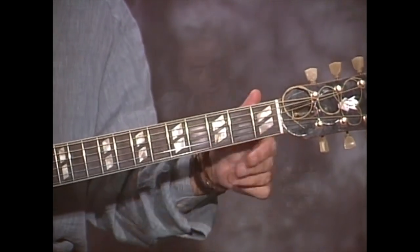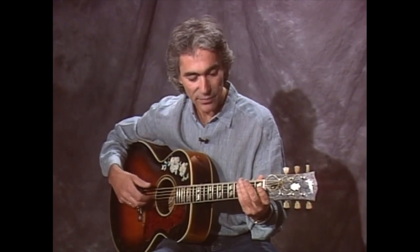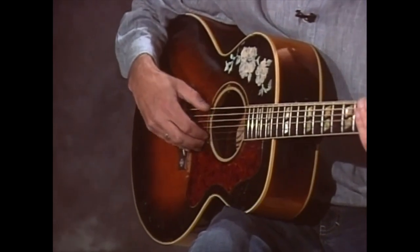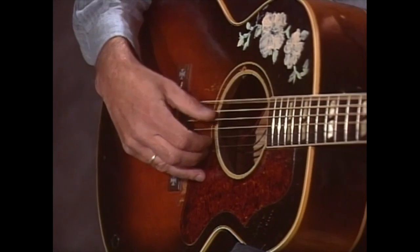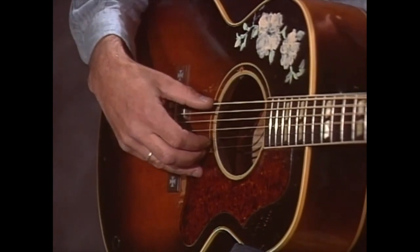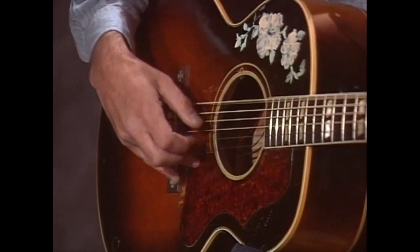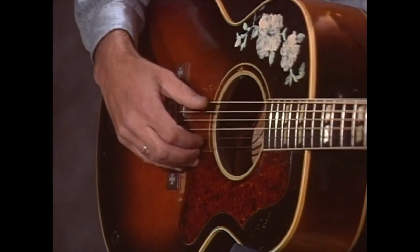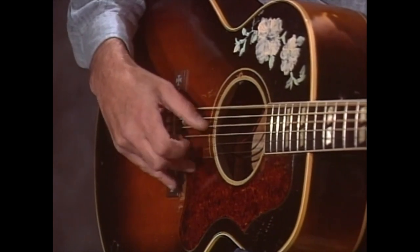I wrote out five different variations and we'll split-screen them all to see. Basically the pick in each one is the same. In typical Blake fashion, instead of a steady bass, it's that bass-treble idea where the bass might jump from string to string against the melody. Similar to Chump Man Blues where he's jumping from string to string instead of a steady pattern.